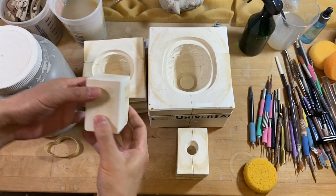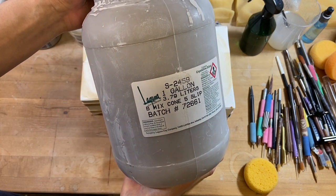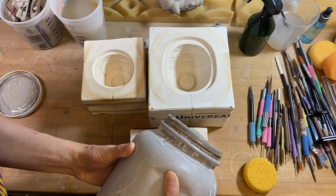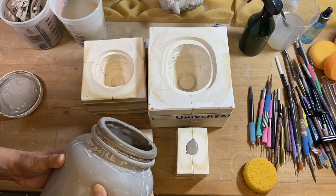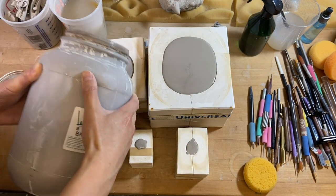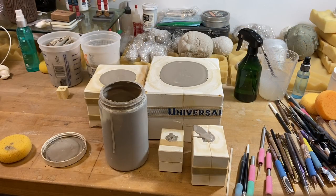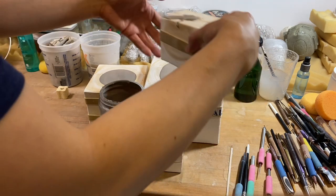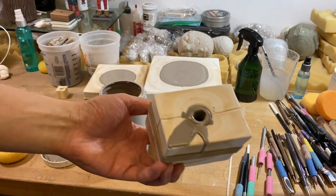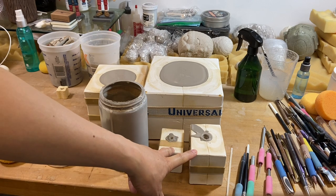That's the little birdie right there. And to cast, we're going to use Laguna B-Mix Cone 5 Casting Slip. We're just going to let that sit for about an hour to an hour and a half. So it's been about an hour, so I'm going to empty the bird mold here. For this one it's small enough that I don't have to pour out any excess. I'm just going to let these two sit overnight and pull them out tomorrow.